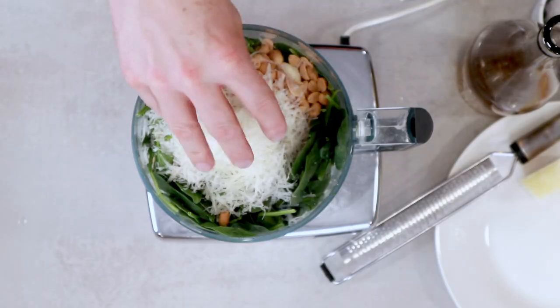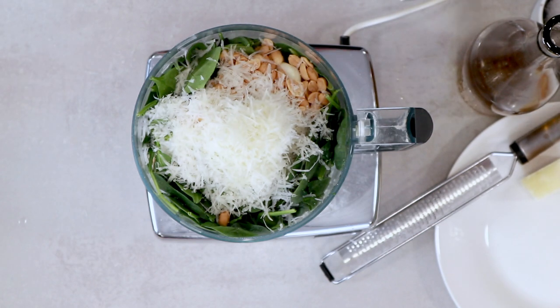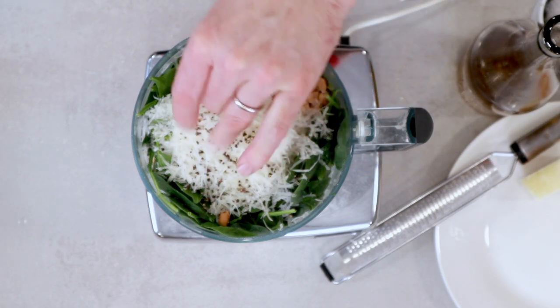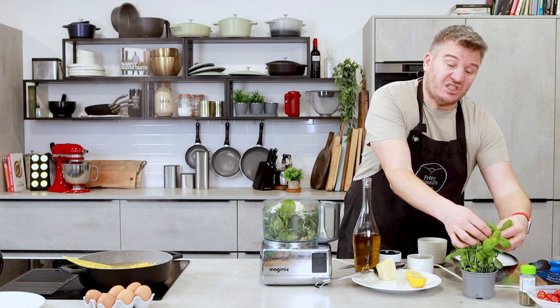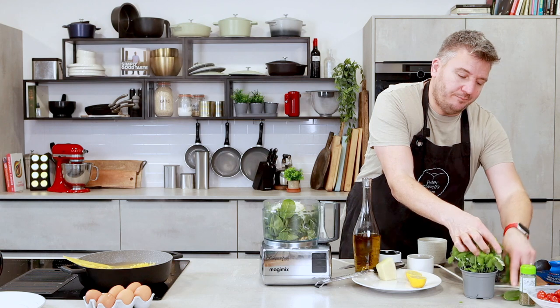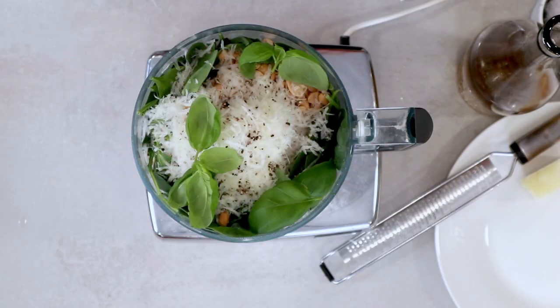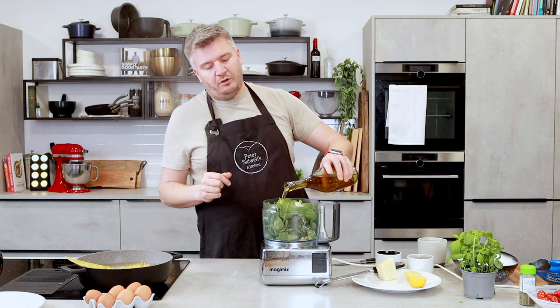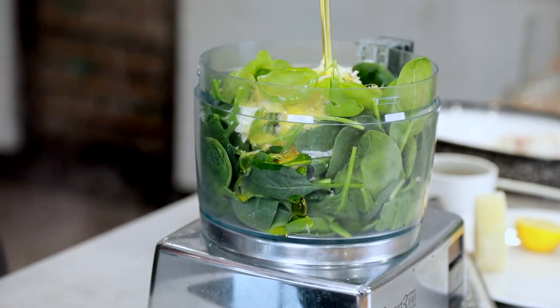So we've got spinach, we've got garlic, we've got peanuts, and I've got some pecorino. I'm going to add a little bit of black pepper — not a lot, don't need much. I'm going to add a few sprigs of basil because I've got it. If you haven't got it, don't worry — it's not going to not work. Don't use dried basil though; it shouldn't be a thing, it tastes of nothing. And then extra virgin olive oil we're going to go in with.